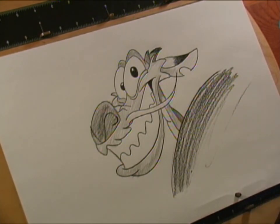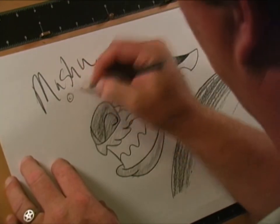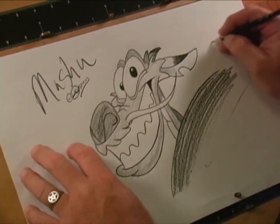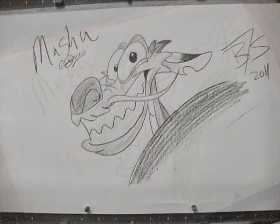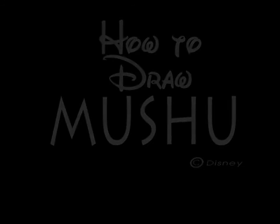Here's my Mushu. Let me sign it. I hope you've enjoyed this tutorial on how to draw Mushu — I'll see y'all again real soon. Bye.